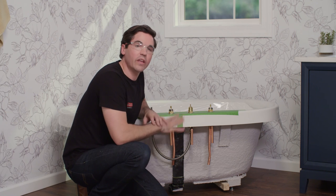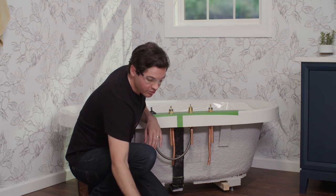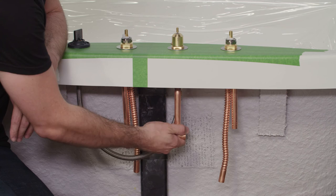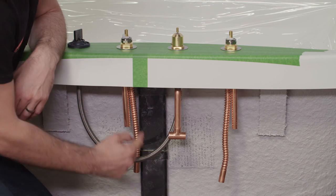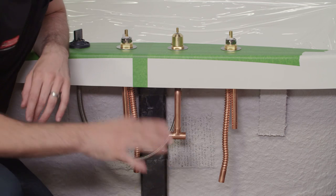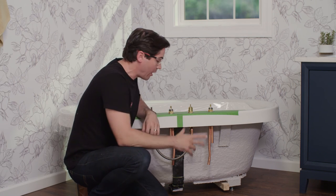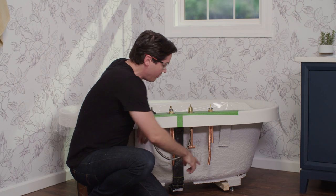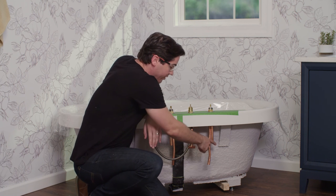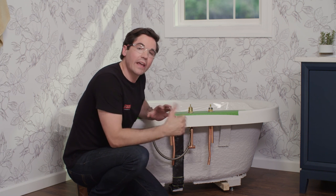Now connect the end valve to the spout using the included T-fitting over the bottom of the spout input, then bend both the hot and cold corrugated tubes to the T itself. These corrugated tubes are designed to be bent, but be very careful not to kink or break them. Once that's connected, move on to connecting the hot and cold input sides, and that'll wrap things up for the finished plumbing. Get everything connected and then come back for pressure testing.